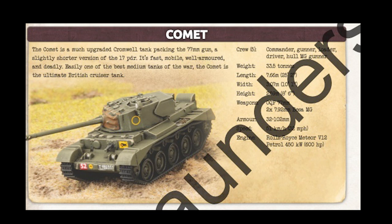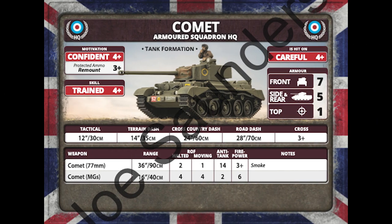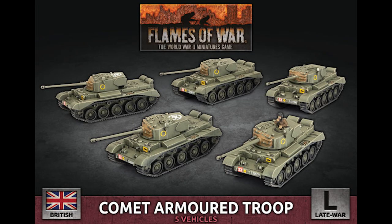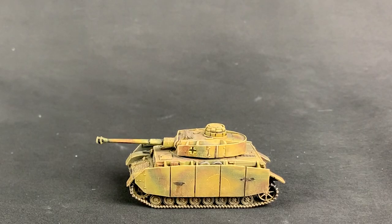Here we are ready to introduce the Comet, likely the ultimate British tank of the war. It also looks cool and it'll be a ton of fun to paint. Stats-wise, the Comet is not overly powerful — just a nice medium tank with decent armor, slightly better speed than most medium tanks, and all-round decent stats. But it also has the Comet 77mm gun. At AT14, firepower 3-plus with smoke, this gun is pretty spectacular. It's not the heaviest by late war standards, but for an allied tank with a manageable points cost, the Comet is a serious contender that'll scare opponents' Tiger Is and Panthers, and will make Panzer IVs into mincemeat.